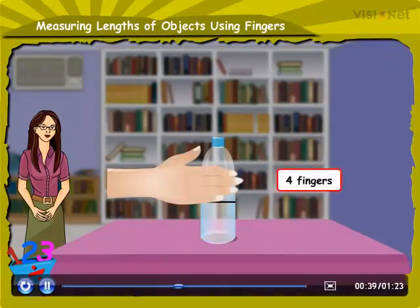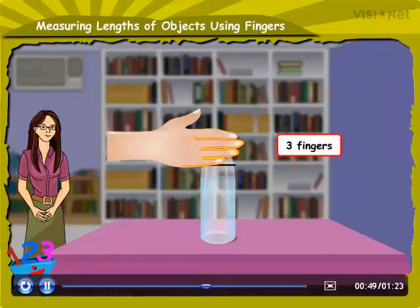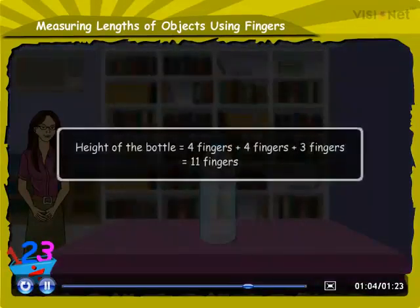Now remove the fingers from the bottle and place them above the second line, like this. Only three fingers are required to reach the top of the bottle. Now add the total number of fingers placed along the height of the bottle. So, height of the bottle is equal to 4 fingers plus 4 fingers plus 3 fingers, which equals 11 fingers.